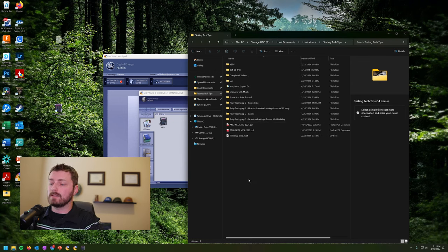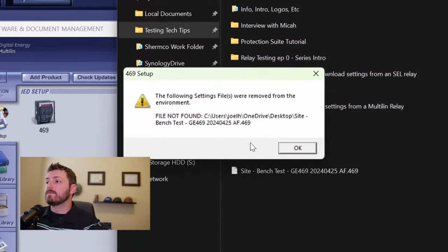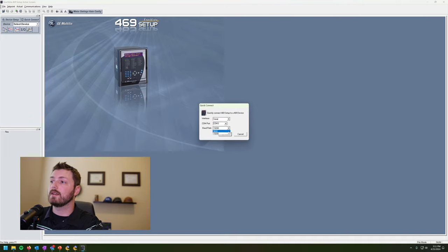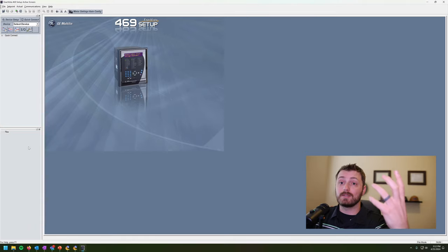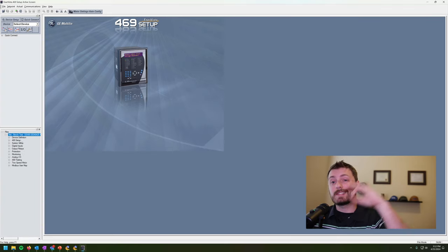If you move the settings file to a different location, when you relaunch the 469 setup software you'll get a message saying the file was removed from the environment because it couldn't find it - it'll be gone from your offline window. To bring it back, or if an engineer gives you a settings file to push into a relay, right-click in your offline window, click 'Add Existing Settings File,' and navigate to where the file is. That's how you bring in a separate existing settings file.